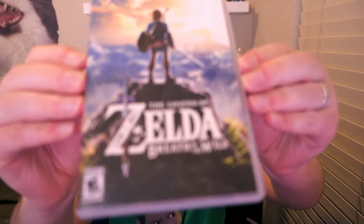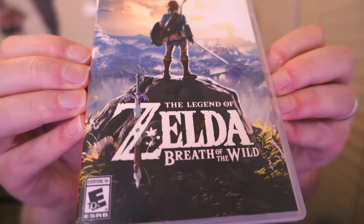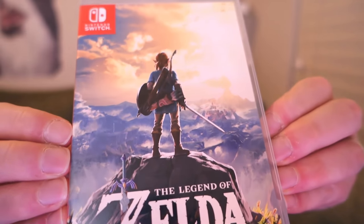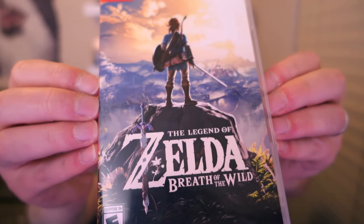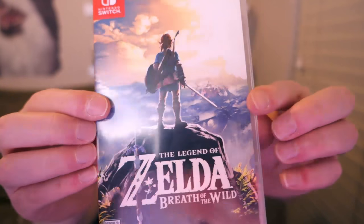Let's get a close-up of the box art. This camera has a hard time focusing, but this is the box art for The Legend of Zelda: Breath of the Wild. Link looks super cool there. You've got the Nintendo Switch logo in the back. Of course, this box is thinner than any of the other games Nintendo has released for any of the consoles lately.